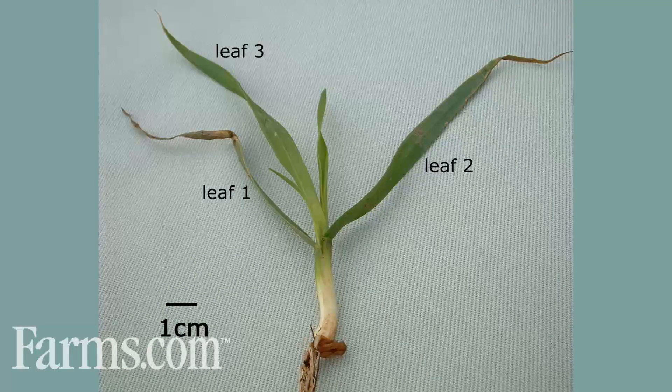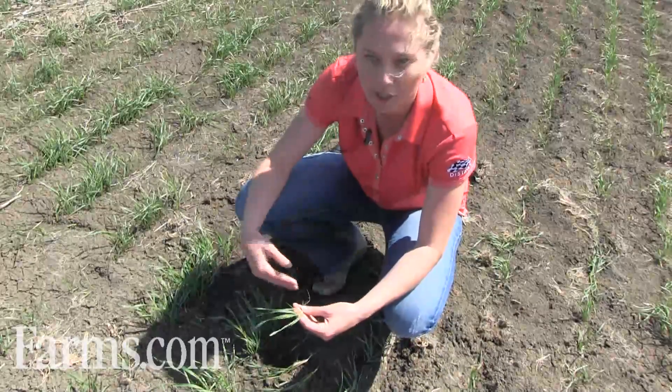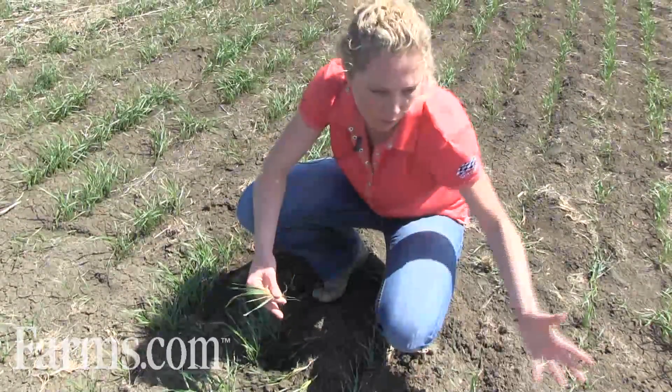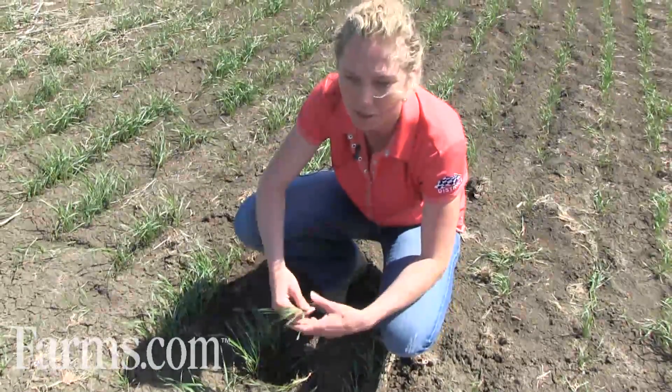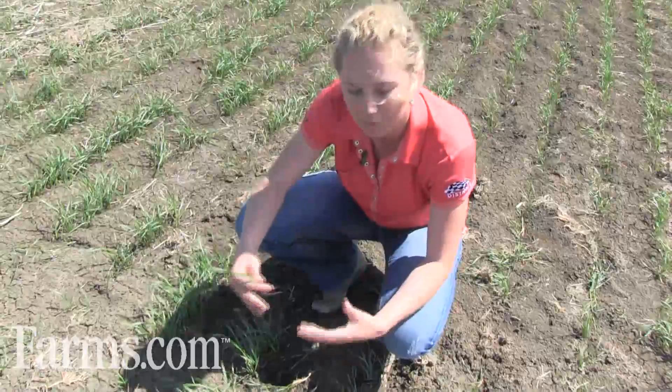Also on the later side, if you're doing later applications of your herbicide, make sure that you're before that six-leaf application and that you don't see the flag leaf out. Going through the staging — digging up different plants throughout your field just to see what the largest proportion of the field is at that stage — is very critical.